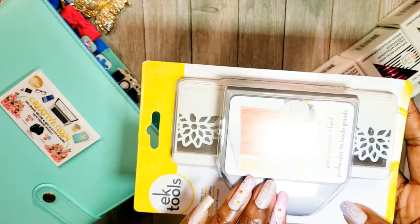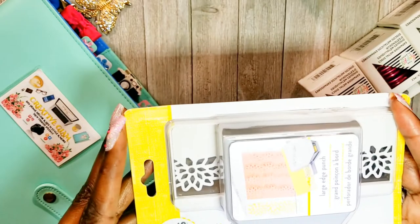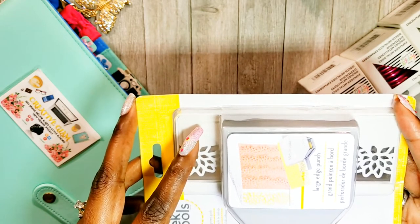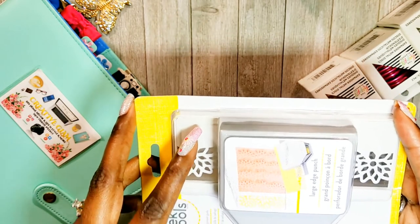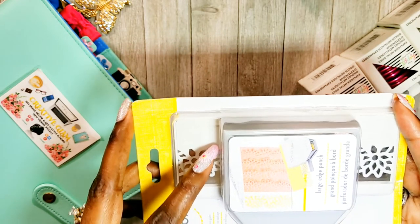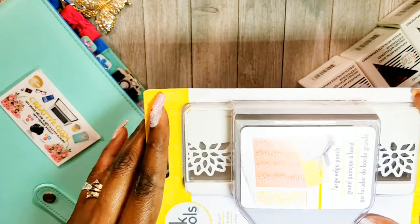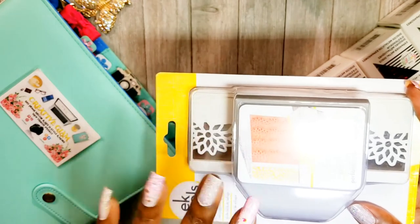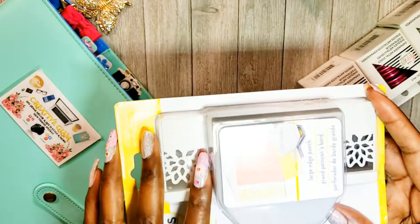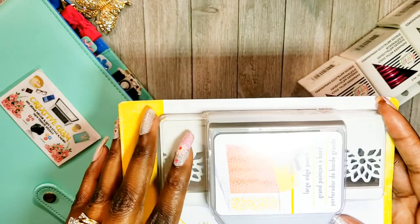I wasn't sure whether I should get a manual die cut machine like the Big Shot, because I like die cuts for greeting cards, but I also wanted the ability to do more. The Cricut and Silhouette would give more options. The manual die cut machines are faster — you can get it done quickly — whereas the Cricut or Silhouette takes more time but gives you more options. Of course I want whichever one is Wi-Fi because I have enough wires in my office already.